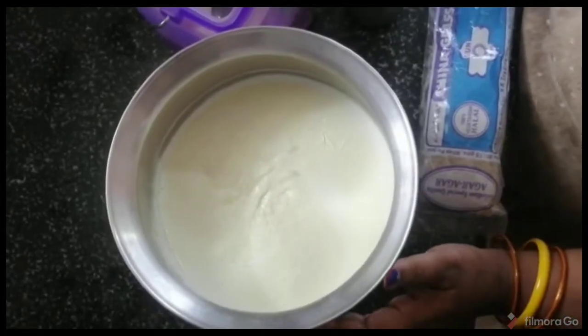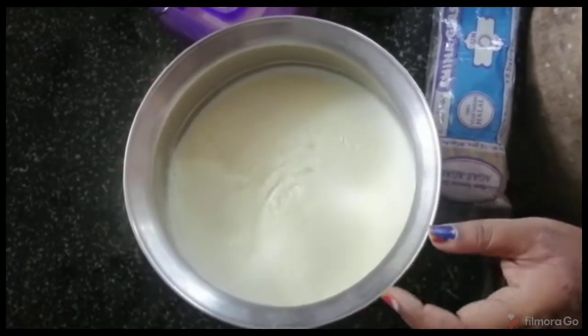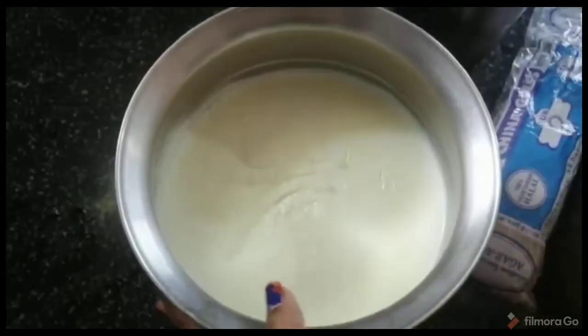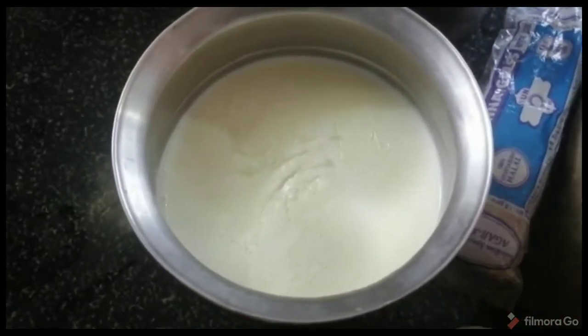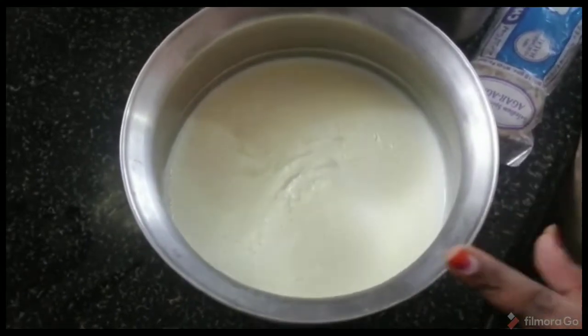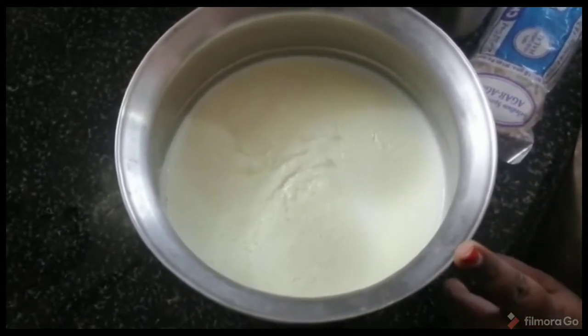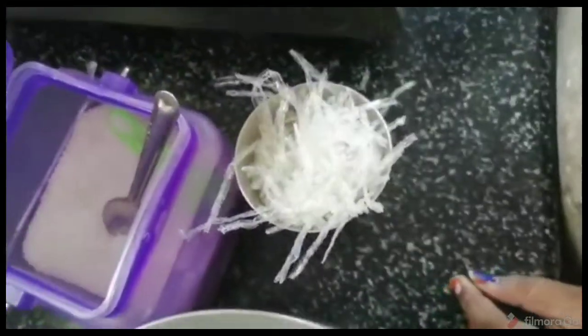Welcome to Himada Express. We're going to do this today. It's a simple and yummy, yummy sweet. This recipe is made of ginger. We're going to use the ingredients. This recipe is called the pavu. We're going to use the china grass. The remaining ingredient is the china grass.